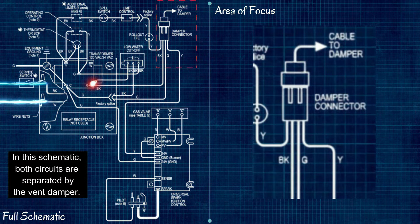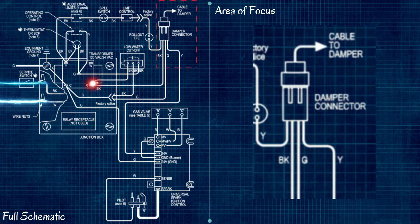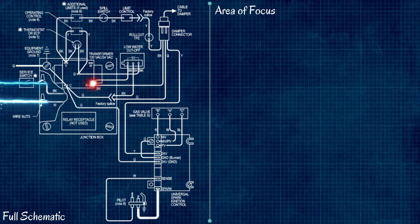This is all done through the vent damper, which is the only device that both circuits run through. You can see four wires going into the vent damper — one wire in and out on the safety circuit, one wire in and out on the burner circuit. Some steam boilers don't have a vent damper in the flue pipe; in that case it's just one big circuit that goes through all the safeties and then right into the burner circuit.